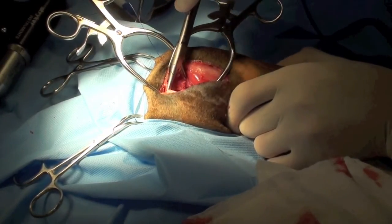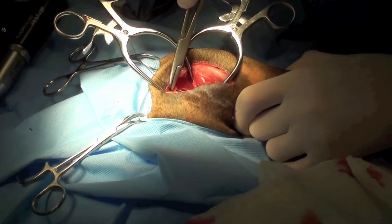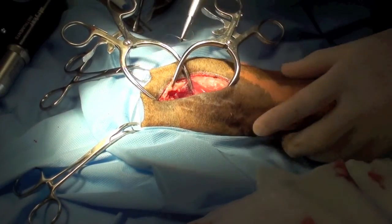Interrupted sutures are used to close the joint capsule. Ideally, the joint capsule should be closed over the acetabulum so there is no bone-on-bone contact between the femoral neck and the bone of the pelvis.